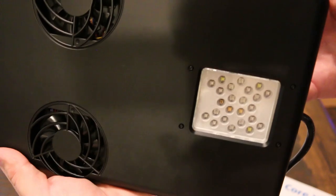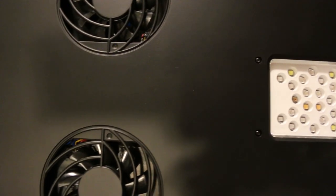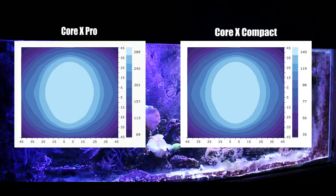The Corex series has two different light fixtures: the Corex Compact and the Corex Pro, which is what I have above my tank. The Corex Compact has 26 LEDs and delivers up to 101 watts, versus the Corex Pro which has 48 LEDs and delivers up to 172 watts.